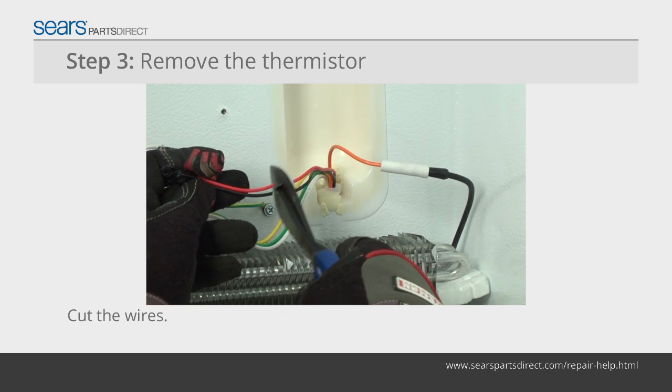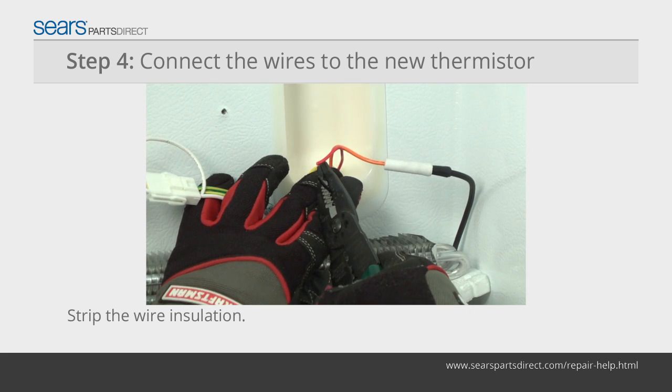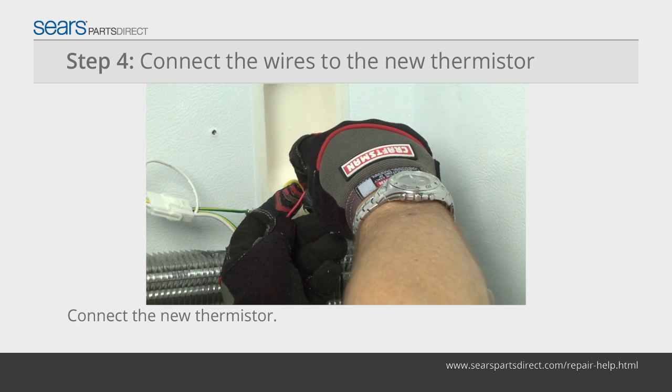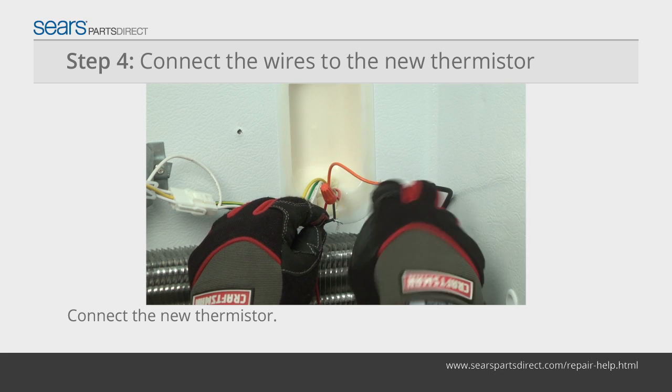Cut the wires close to the old thermistor and then remove it. Strip off about a quarter inch of the insulation from the ends of the wires in the freezer. Cut the wires to about four inches from the new thermistor and strip off a quarter inch of the wire insulation.